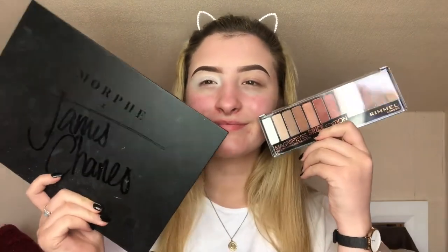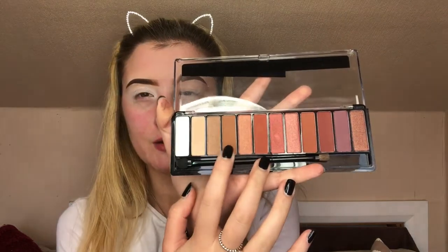We're going to use a few of these today as transition colors and then use the vibrant colors from the James Charles palette to get the color. These are the two palettes we're going to be using. From the James Charles palette we'll probably use some of the orange, red, pink, and yellow — I think we might try a nice sunset look today. For transition colors from the Rimmel palette we'll use this shade right here — I don't think they have names.